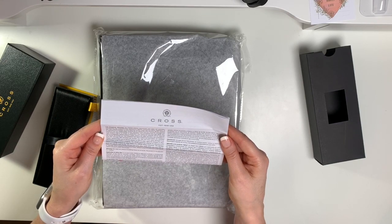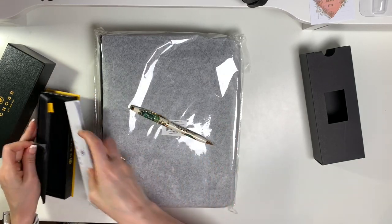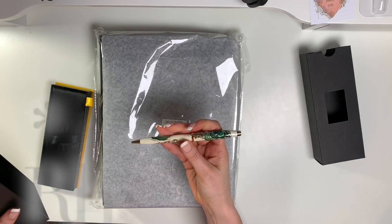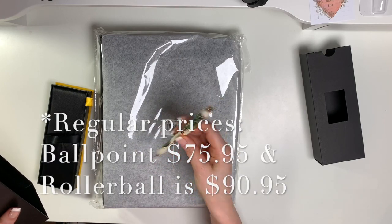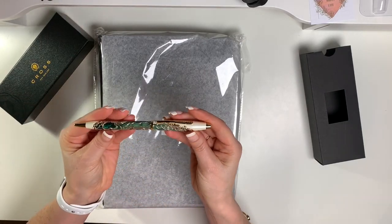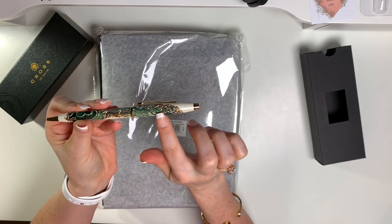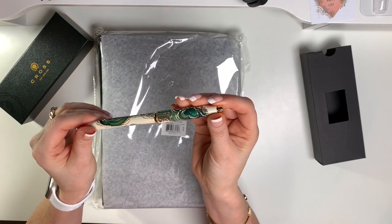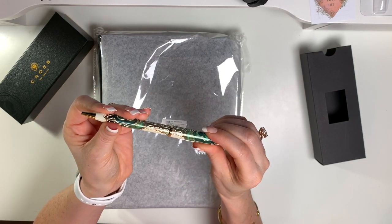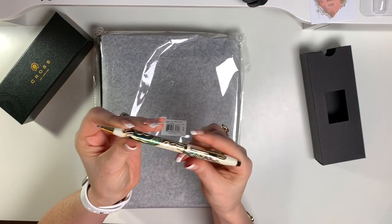They're unquestionably guaranteed against mechanical failure regardless of age, which is pretty cool — I mean, I would hope so for the price. This was on sale; I don't know the regular price but it was $75 on sale, so I think it's over a hundred normally. Look at that gold — I love the gold detail in the actual pattern. They have these in different colors but I'm obsessed with green and gold lately. It's a ballpoint pen, you just turn it.